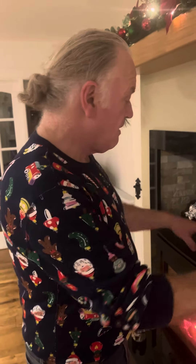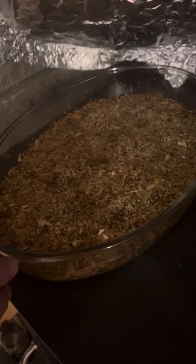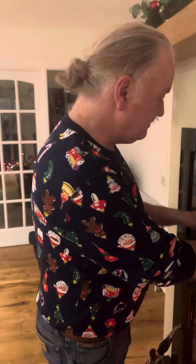What else you got cooking there, Fred? We've got Charlie's stuffing on the go here, which is a secret recipe that he's not sharing with anybody ever. So you guys can look at that and weep.